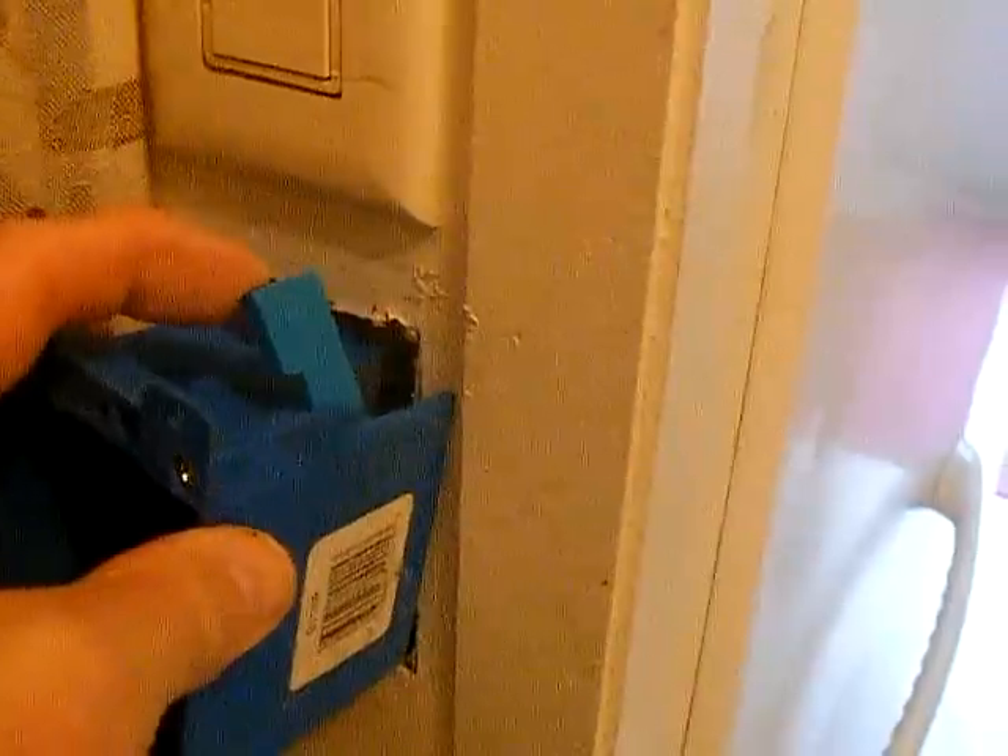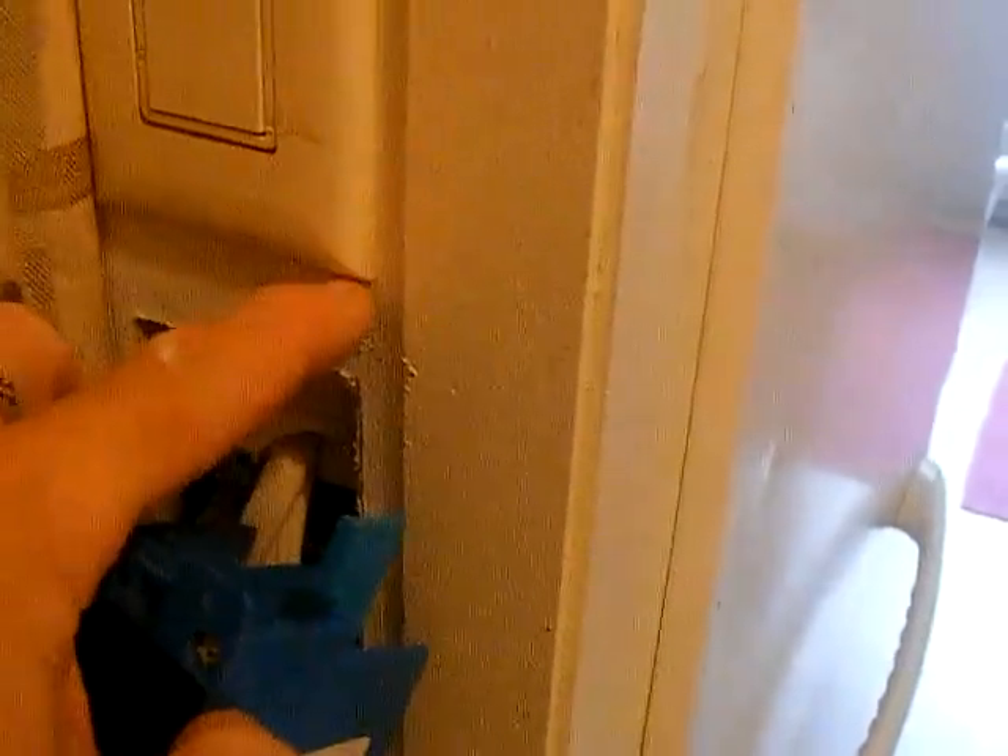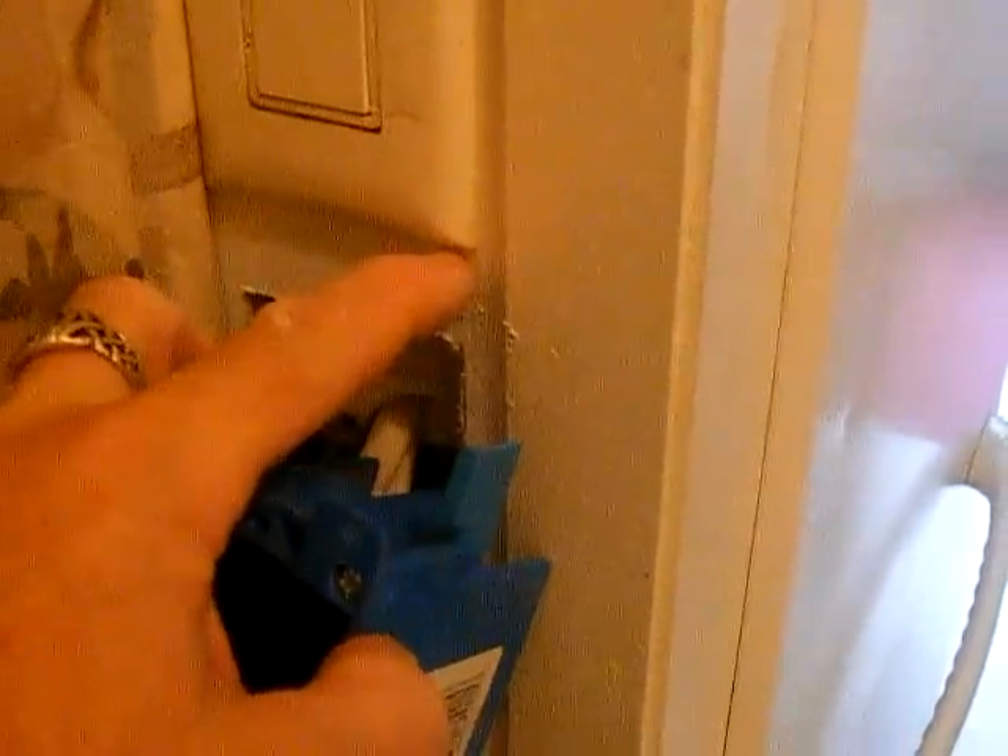Now the box should fit in here. You can see the switch is bad — all I've got to do is jiggle it and the light goes off. When I shove it in the wall and turn the screw, these tabs are going to come up and bear against the wall right here and hold this box in place.